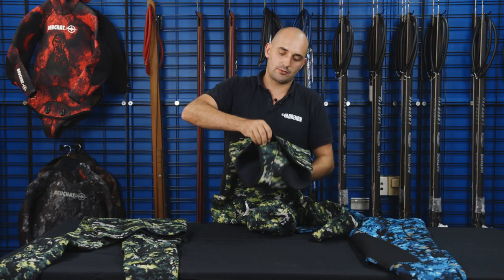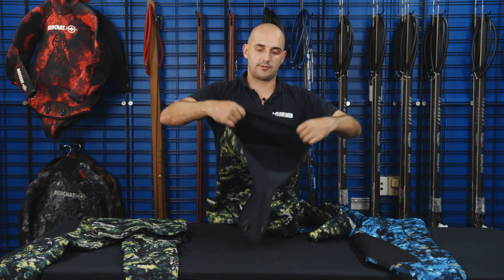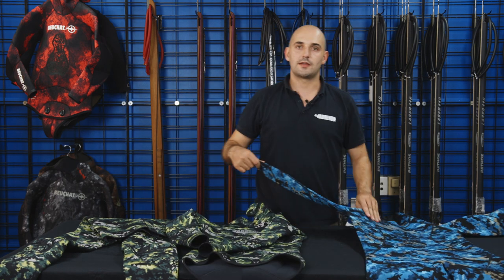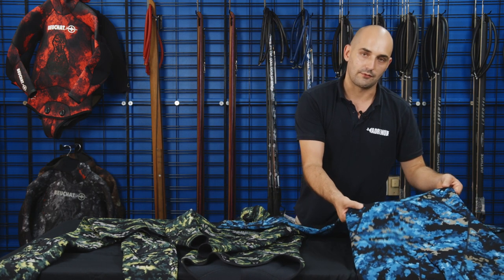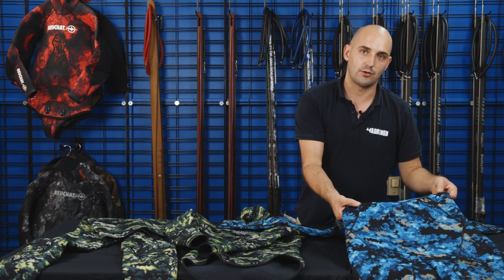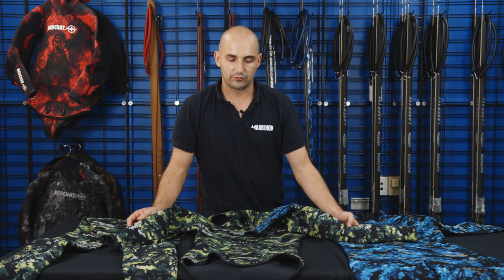The beaver tail generally uses just a buckle system, though we do have some wetsuits where it's velcro. One of the other things you'll notice with your one-piece wetsuits is that because they're targeted at more entry-level spearos, the price point is a bit lower, and the stitching is actually going to be flat lock. Flat lock stitching penetrates the whole neoprene, so it's going to let some more water in. All of our two-piece wetsuits are glued and blind stitched — so much more watertight.